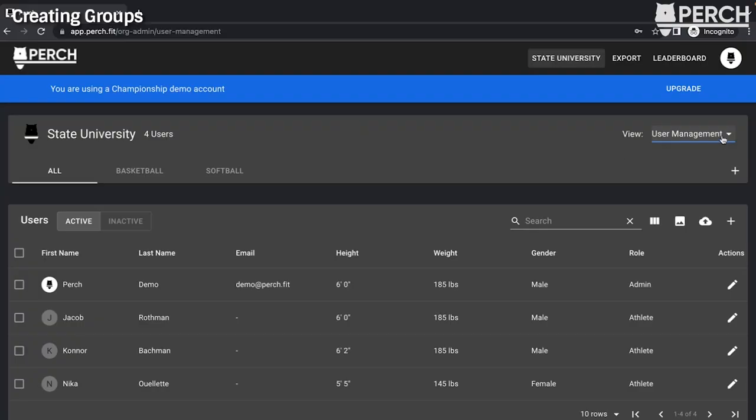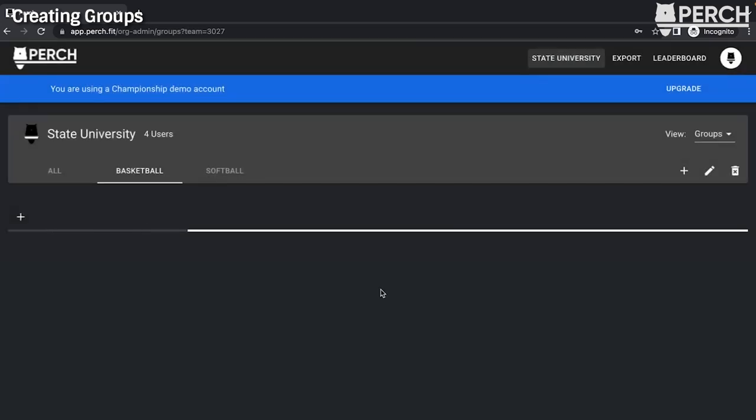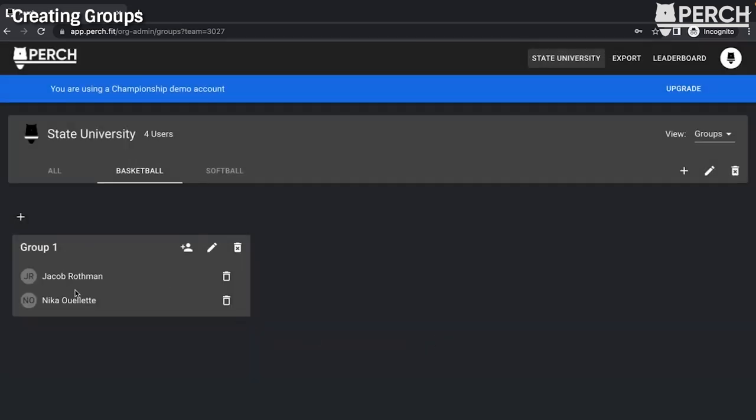Groups are useful whenever you have rack assignments and want to log multiple athletes into the tablet simultaneously. To access the group screen, use the view drop-down under 'User Management' and select 'Groups.' You can add groups to the 'All' tab or to individual teams. Create a group by clicking the plus button, name it, and save. Then use the plus icon with the people icon to add users to that group. To delete users from a group, select the trash can icon where it says 'Remove.' When logging into the tablet and selecting the groups tab, those athletes will pull up automatically.